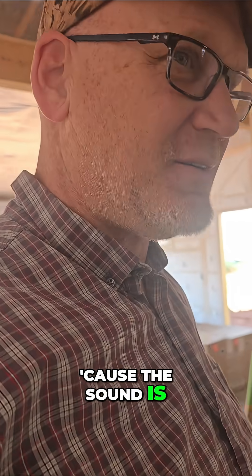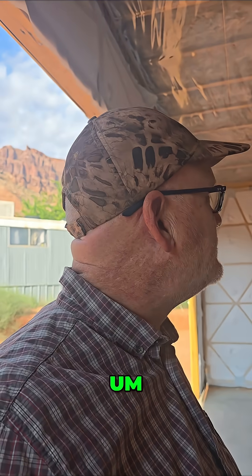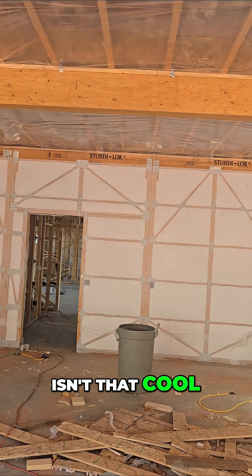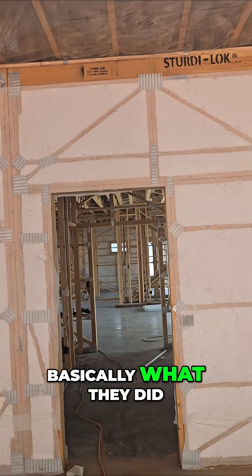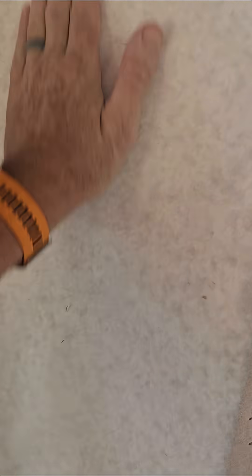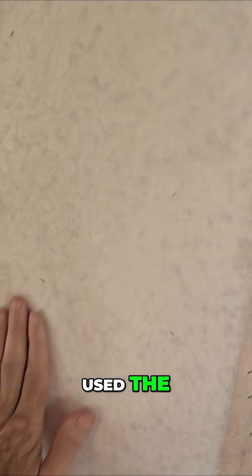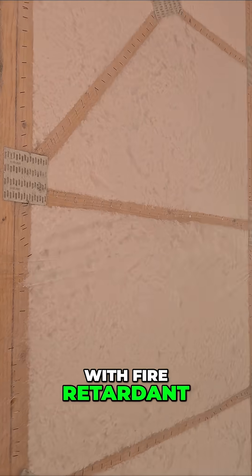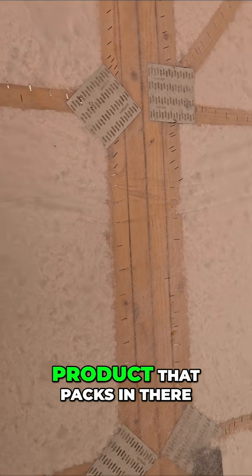It sounds really weird out here right now because the sound is deafening. I don't know if you guys have seen all the insulation in — isn't that cool? I bet you guys were wondering how we were going to insulate that. Basically what they did is they put this mesh on both sides. It's basically a paper cellulose treated with fire retardant product that packs in there.